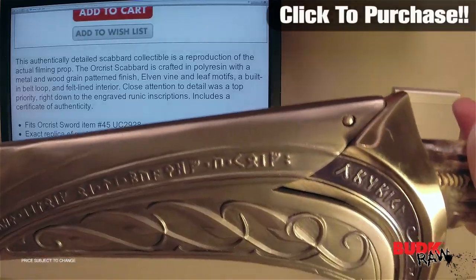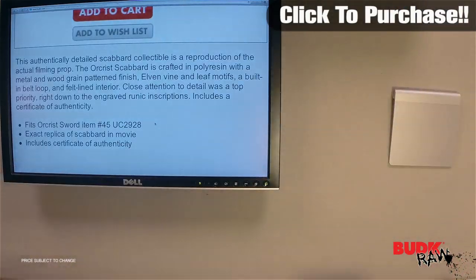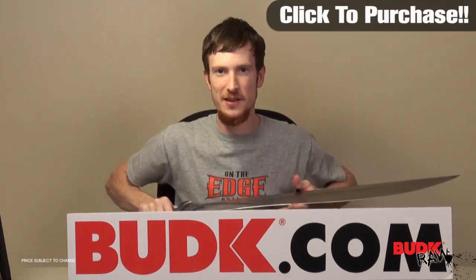Let's get a closer look at what it's actually looking like in the scabbard. You can see both sides — they fit very well together. I'm going to go ahead and take the sword out now, because this video is more about the scabbard than it is about the sword.